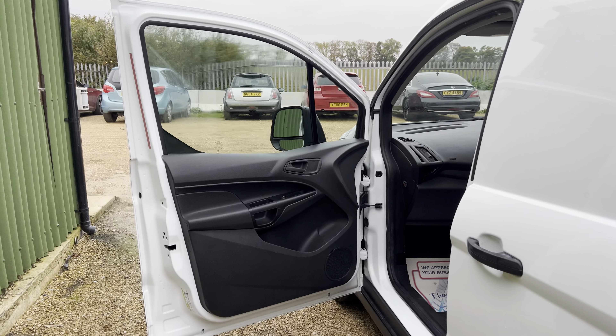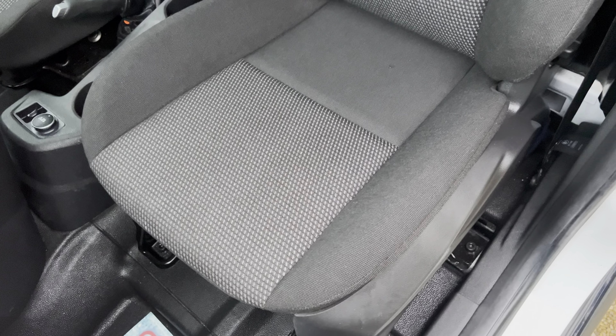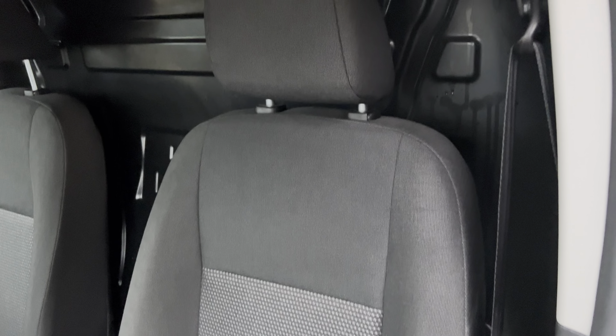Lovely door card there, a little bit of space there for storage. And the seats — as you can see, immaculate seats.